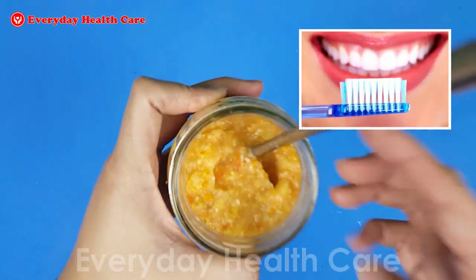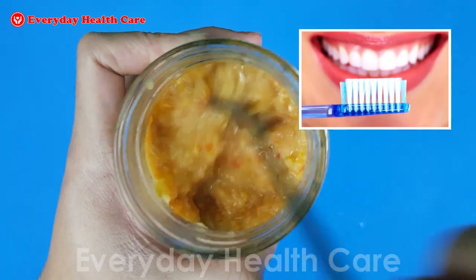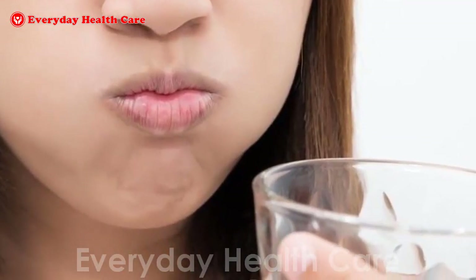Now use a toothbrush or your fingers and apply the mixture on your teeth. Wait for 5 to 6 minutes and then rinse with water.